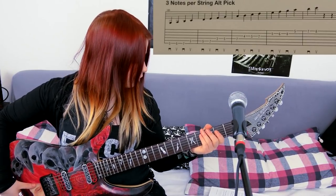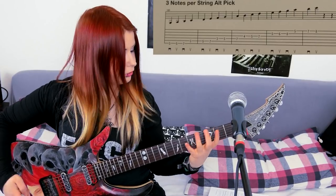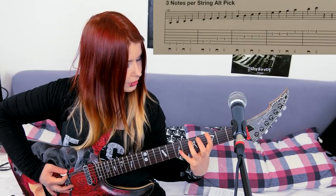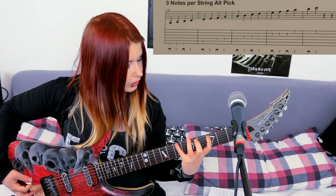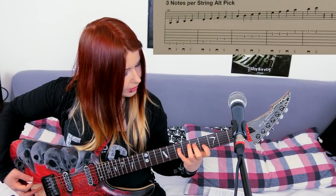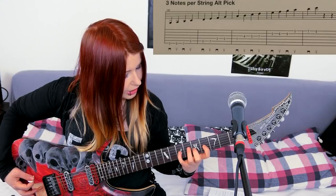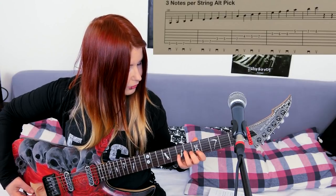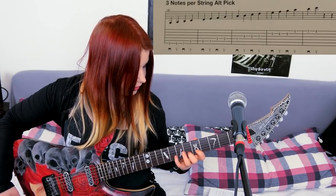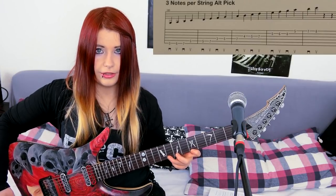Now we'll start with the three notes per string alternative picking exercise. It's index finger on 3rd fret E string, 5th fret with the middle finger, and 7th fret with the pinky finger. Moving on like this for the A string and D string. Then it's 4th fret for the index finger, 5th fret for the middle finger, and 7th fret for the pinky finger. On the B string it's 5th fret for the index finger, 6th fret for the middle finger, and 8th fret for the pinky finger. Then 5, 7, 8 on the high E string.